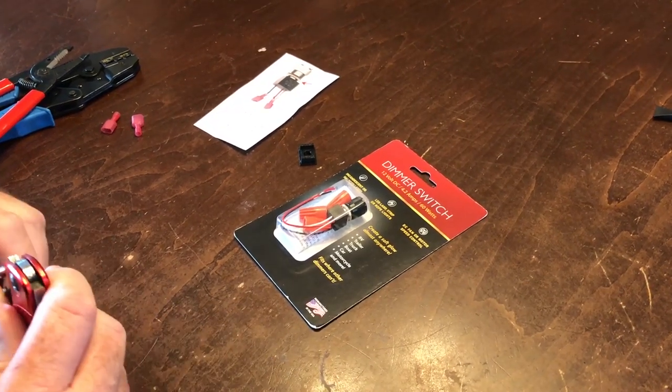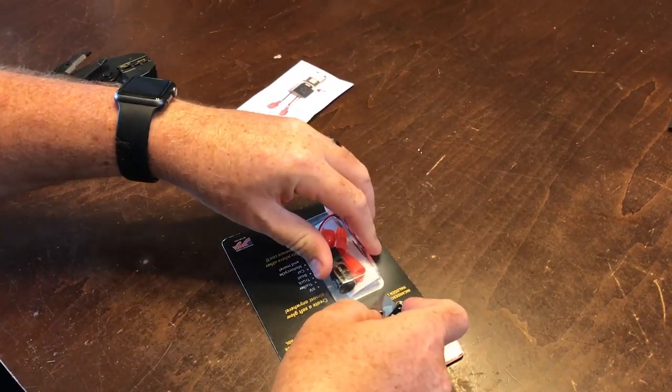Here I am prepping the dimmer for installing in the Imagine Trailer.